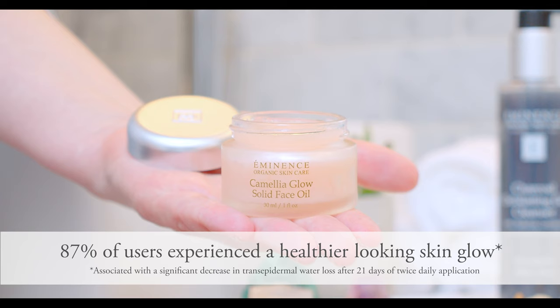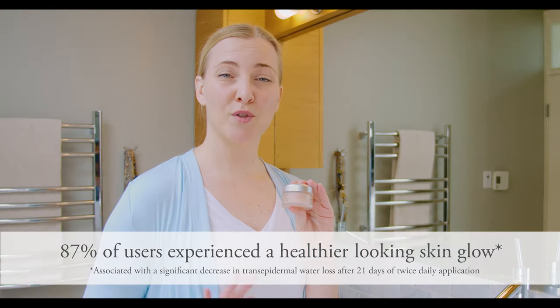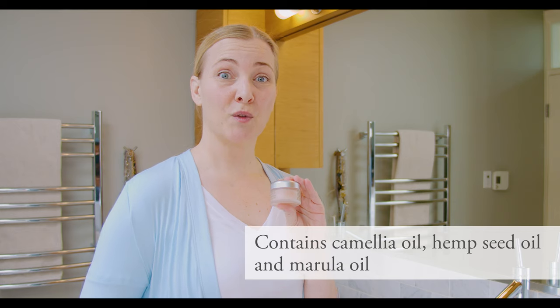It is a solid oil, so it will melt into your skin as soon as you put it on. It contains beautiful ingredients like Camellia Oil, Hemp Seed Oil, and Marula Oil. This is what's going to help you achieve and hold on to that beautiful hydration and supple, glowing look to your skin.